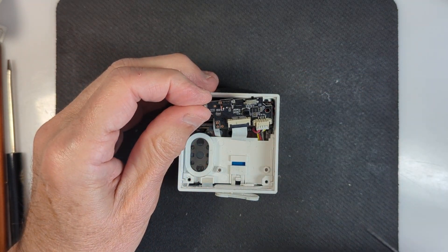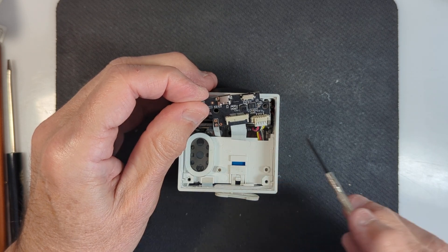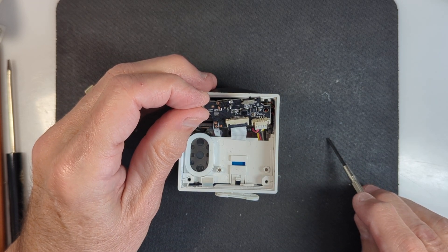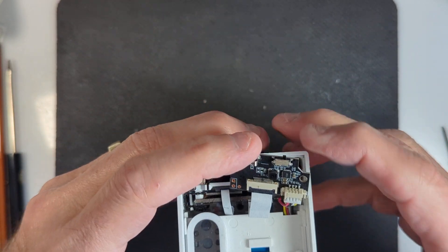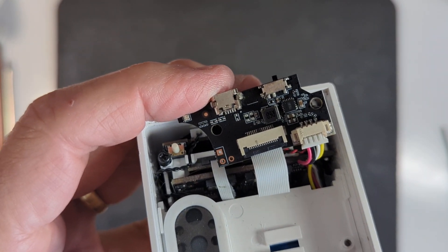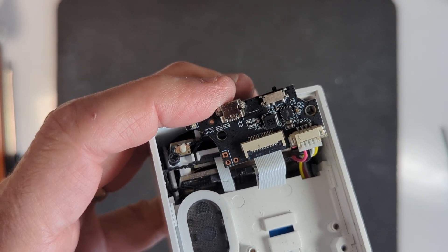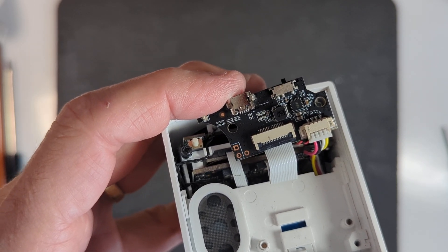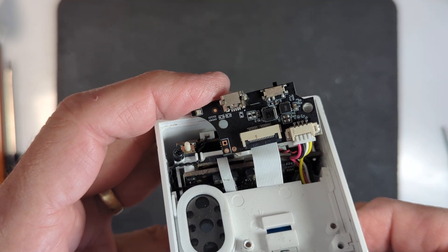I found some corrosion on the center pins on the back of this connector port. And I cleaned it up, but that didn't fix the problem. You can probably see a little bit of the discoloration happening right there in those center pins. I did clean it up — they're not shorted at the moment — but just cleaning it up and reconnecting the USB to see if that worked did not resolve the problem.